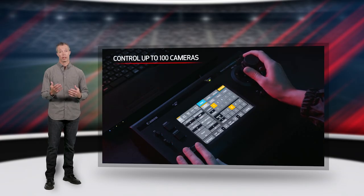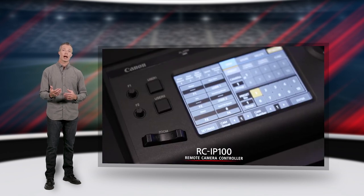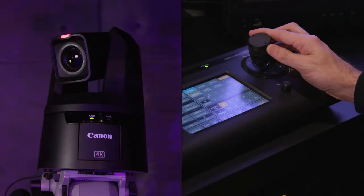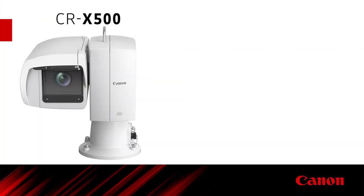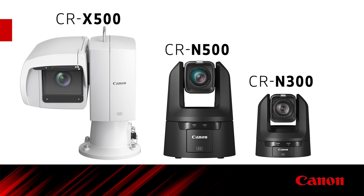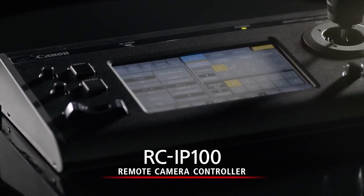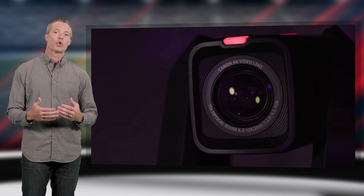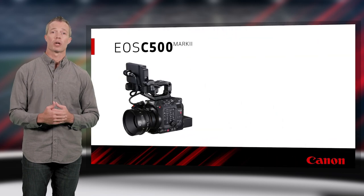The Canon RC-IP100 controller can connect up to 99 cameras over IP and one camera over serial. Supported cameras include the CRX-500, CRN-500, and CRN-300. Equipped with a large 7-inch diagonal touchscreen, zoom lever, and joystick, you can smoothly pan, tilt, and zoom with precision and confidence. You can register up to 100 presets per camera and record camera movements with a trace function for professionally repeatable shots. Additional assignable dials and buttons allow access to all camera features.